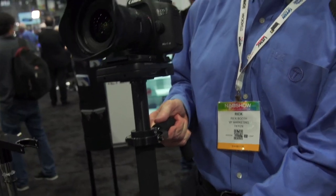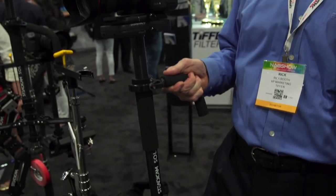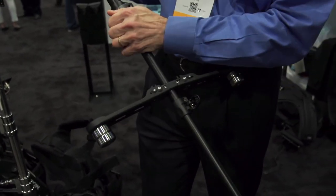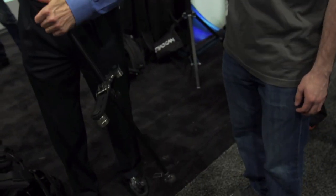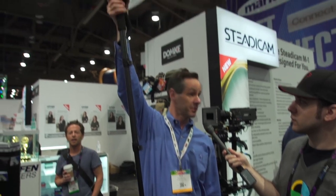So you can use it as a handheld Steadicam. Then, this is really nifty — you want to use it as a monopod. I'll extend it all the way here because I'm kind of tall. You can use it as a monopod, or if you want to get it up high.